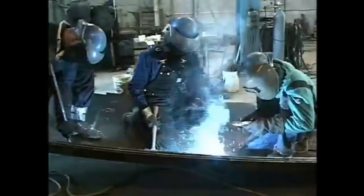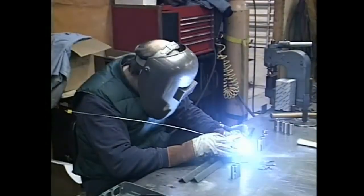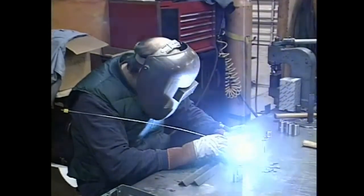High voltage electricity, whether it's alone or used in tandem with various gases, powers arc welding. Because of the heat and the materials involved, these welding methods can all be very hazardous. But no matter which type of welding you're working with, there are things that you can do to make your work safe.